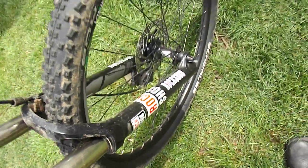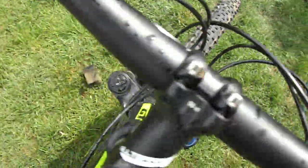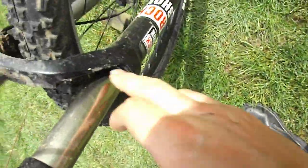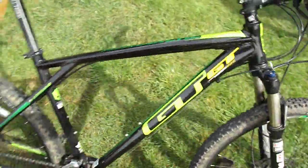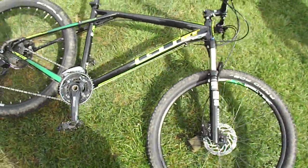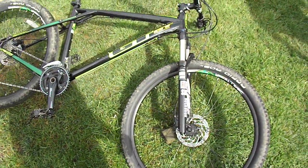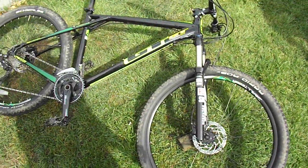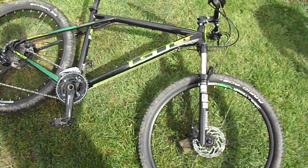RockShox Recons — these definitely need a service. These are not as solid as the XC32 in my opinion. A little bit of stanchion wear there. This thing hasn't got mega miles on it — only about 350 to 400 miles, something like that. I've got the worst of the mud off but I'm going to go over it again just to get more of it off. It's got oil and sticky crap attached to it.